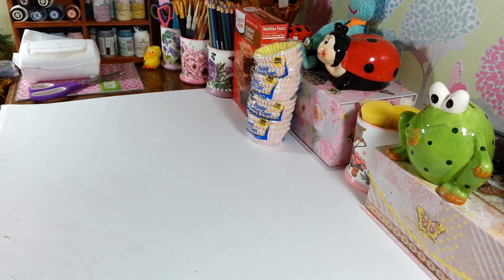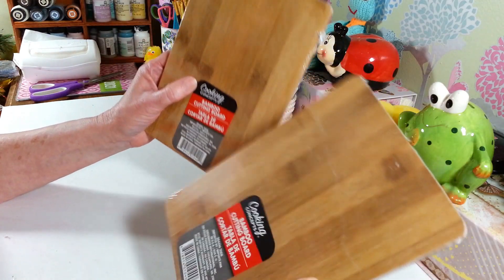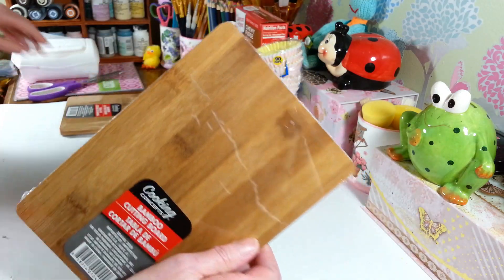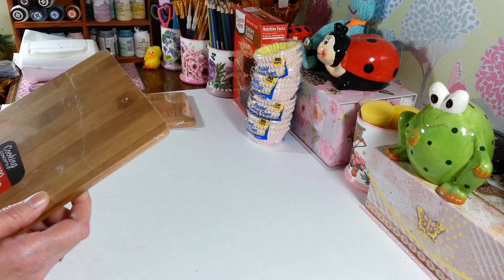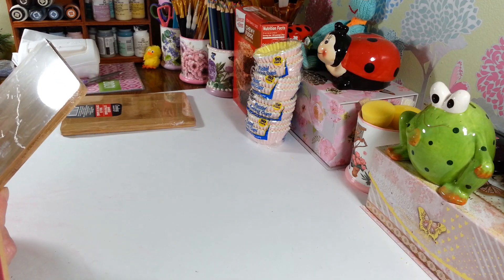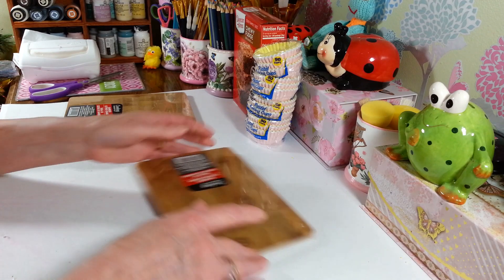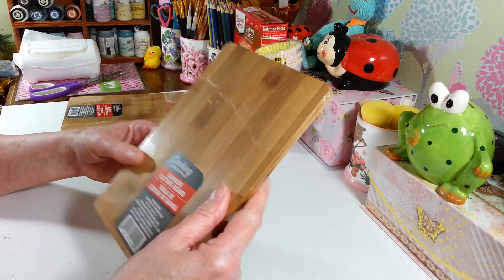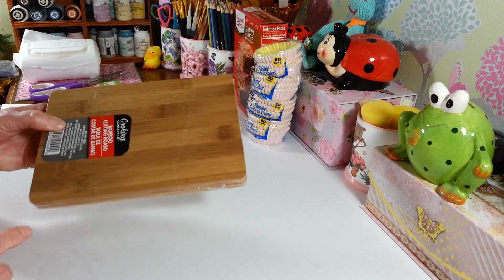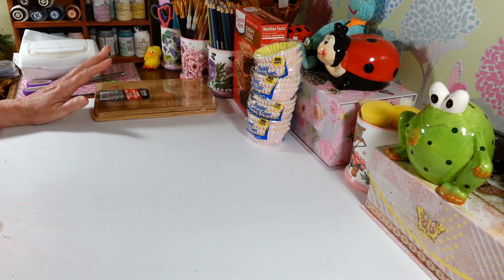I also picked up two of these in the kitchen section — the bamboo cutting boards. They're a nice size, about eight and a half by six inches. Great if you just need to cut up a few onions or something. I like bamboo because it's very antibacterial, cleans up well, and you just don't want to put these in the dishwasher because they tend to fall apart since they're glued together.